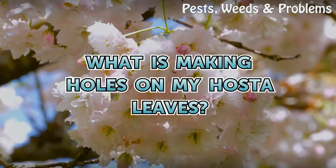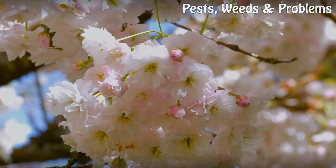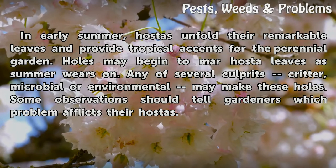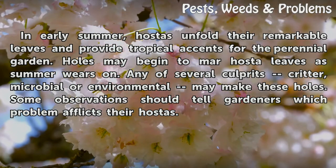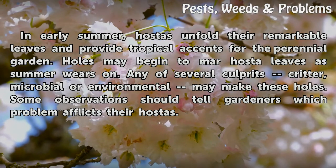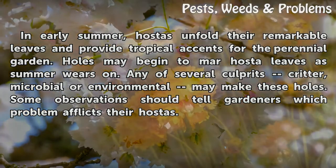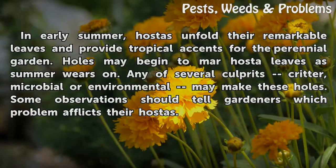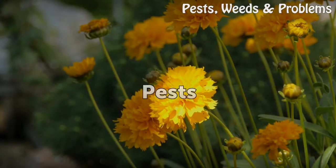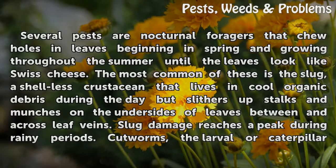What is making holes on my hosta leaves? In early summer, hostas unfold their remarkable leaves and provide tropical accents for the perennial garden. Holes may begin to mar hosta leaves as summer wears on. Any of several culprits — critter, microbial, or environmental — may make these holes. Some observations should tell gardeners which problem afflicts their hostas.